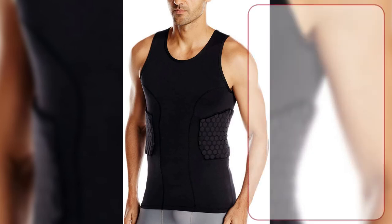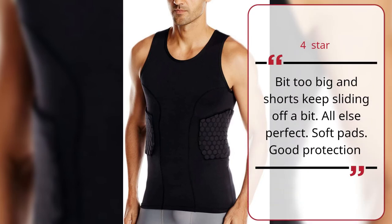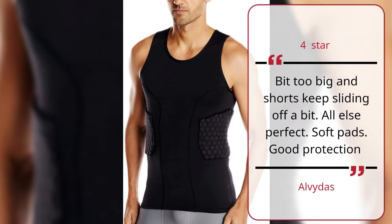4 Stars. Bit too big and shorts keep sliding off a bit. All else perfect. Soft pads. Good protection.